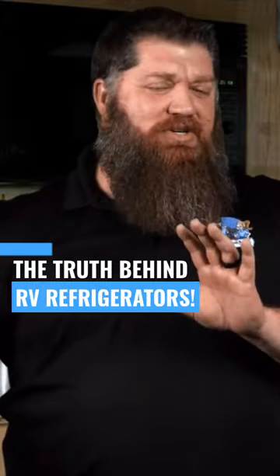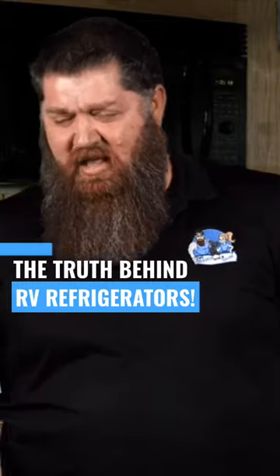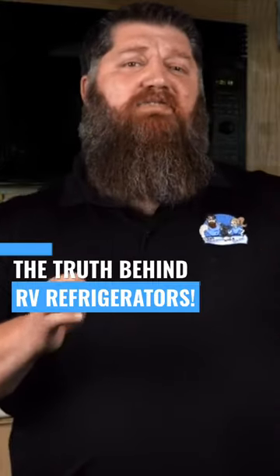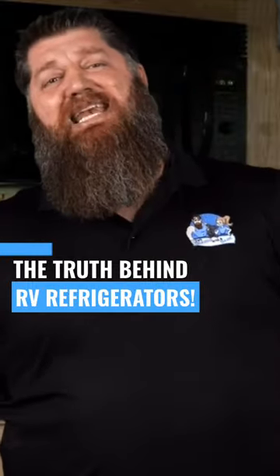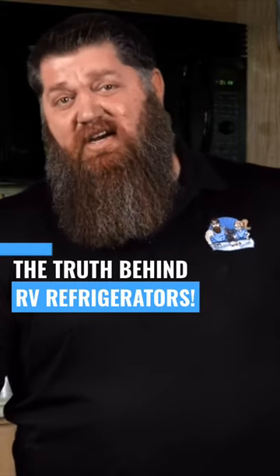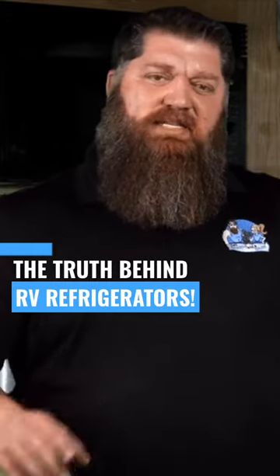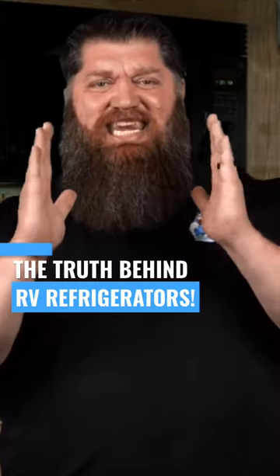As we're adding heat trying to actually refrigerate by adding heat, what happens is if we block the flow of all that water inside, then we can actually damage our coils and we'll have, of course, a failure with our coils. So it's important to know that whenever we're using our RV style refrigerator, it needs to be level.